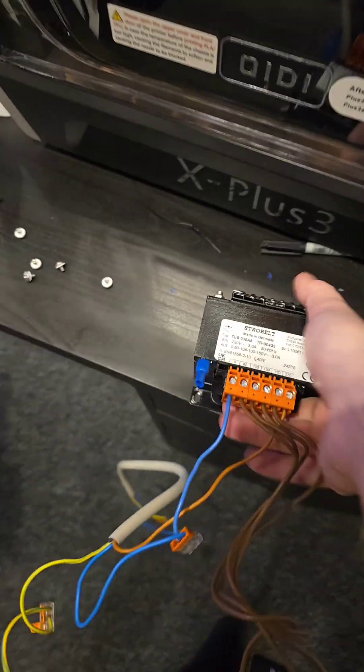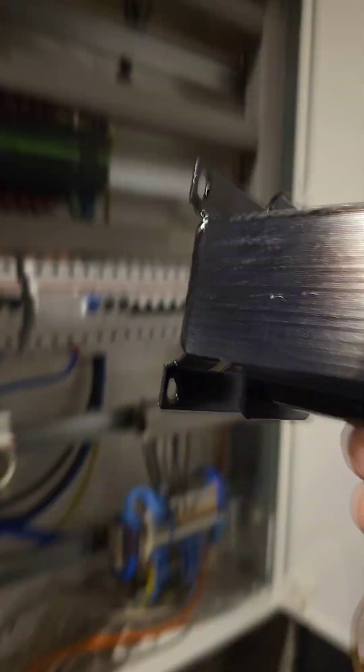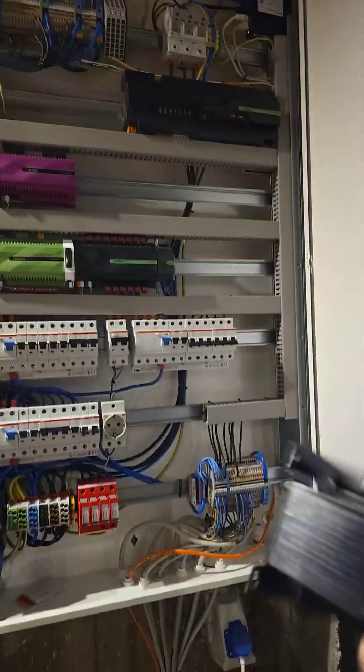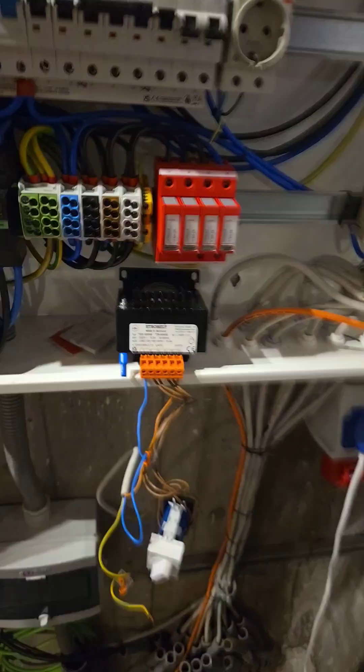Now I have one single problem: this transformer is super heavy. I'm not sure how to mount it in the cabinet because I don't have space, and I want to make it professional because I'll make a video of it of course.